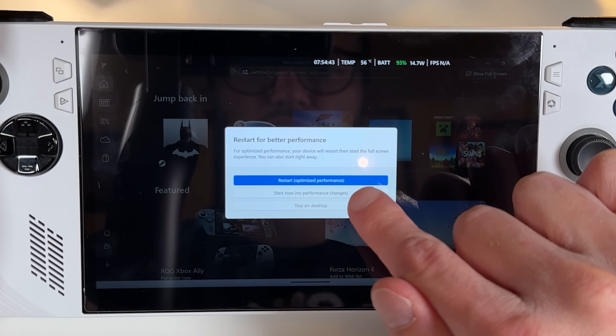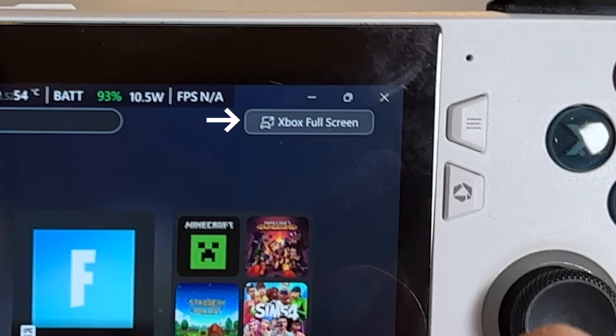That has finally come in the form of the Xbox full-screen experience — or the full-screen gaming experience, since the only option in there is the Xbox launcher right now. They're still cooking on that feature at the time of this writing, however if you want to try it out today, you can definitely do that with the following little tricks.